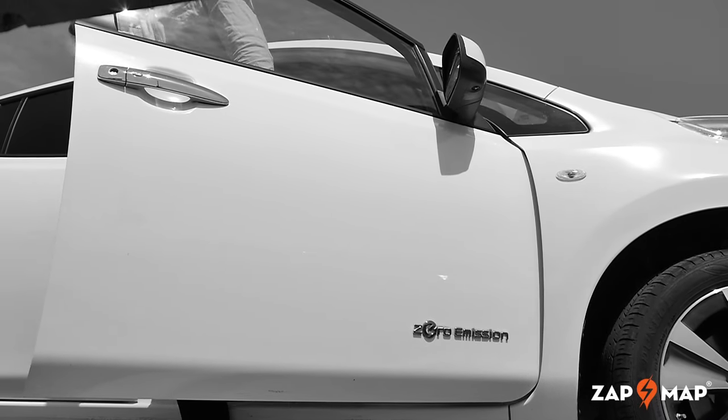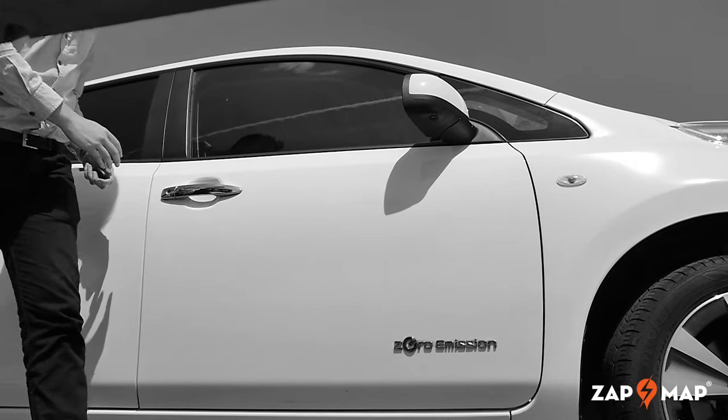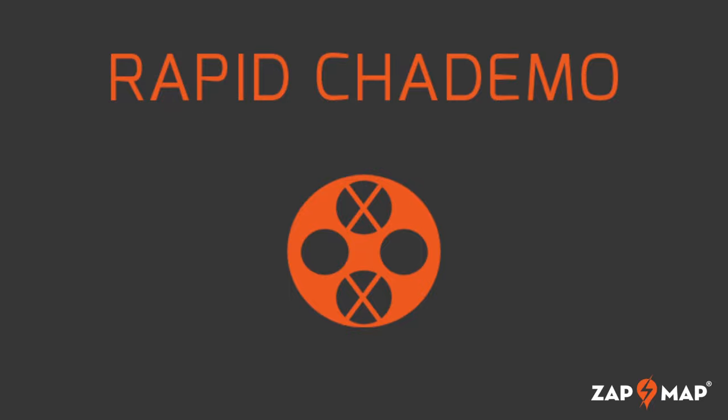Firstly, park up opposite the unit, approach the charger and select the CHAdeMO option on the screen. Look for the CHAdeMO pin configuration on the control panel.